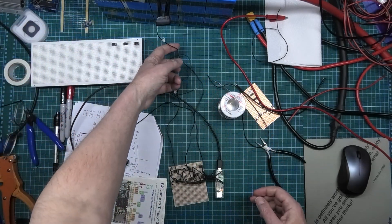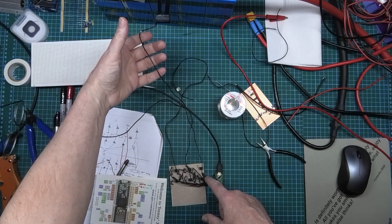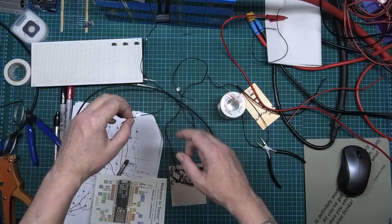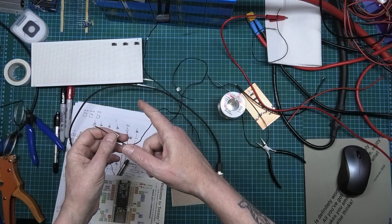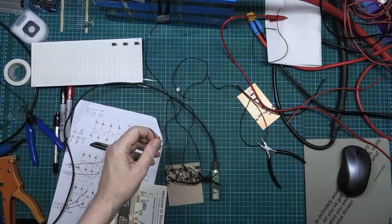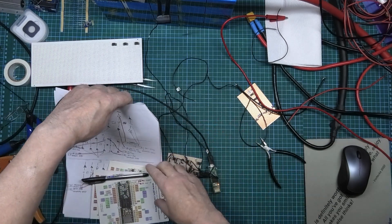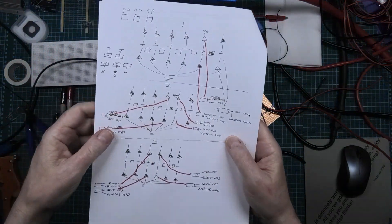So what we've got here is the battery negative which goes to here. Now when I plug B1 in I should, on screen, get the battery voltage. This is taking so many calculations and it's unreal.